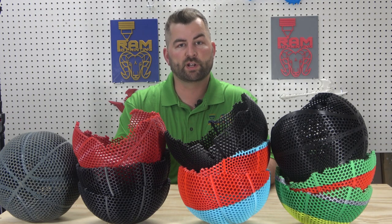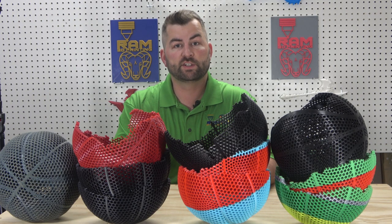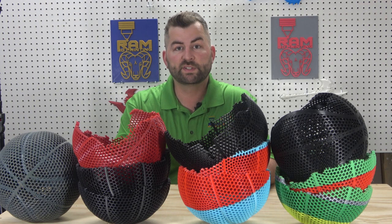Hello everyone and welcome to RAM 3D Printing. Today we are going to be doing a durability test of the airless basketballs that you see before you. The filaments that were used for these basketballs are PLA, Flexible PLA, PETG, ABS, and ASA.